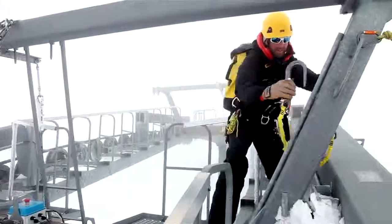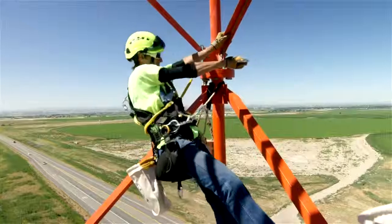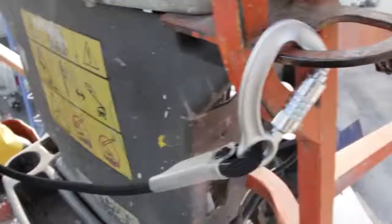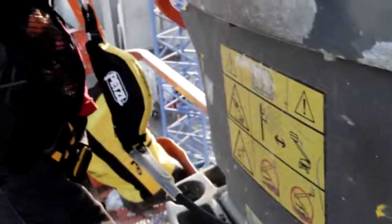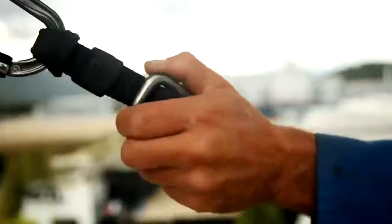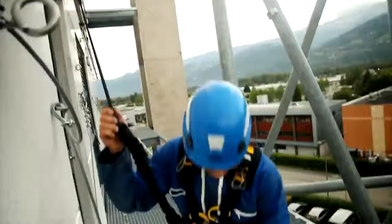Fall arrest lanyards should keep the user safe at all times. Absorbica I lanyards allow the user to remain safely connected to a horizontal lifeline or an elevator platform. The Absorbica I Vario allows for further adjustment of the lanyard's length in order to reduce the potential fall distance.